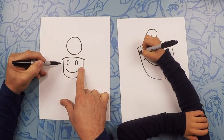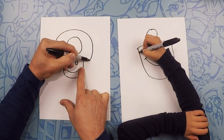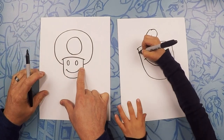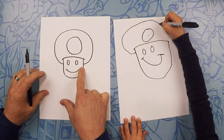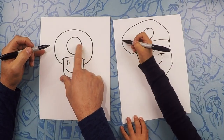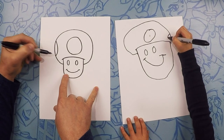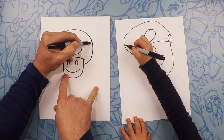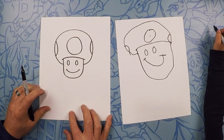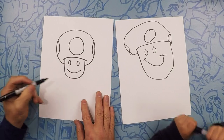It's like a Mario hat — almost like an afro. Then we're going to do two dots, one on each side. There's one on that side and one on that side. So that's Blue Toad — let's color! That was quick. That's an easy one.